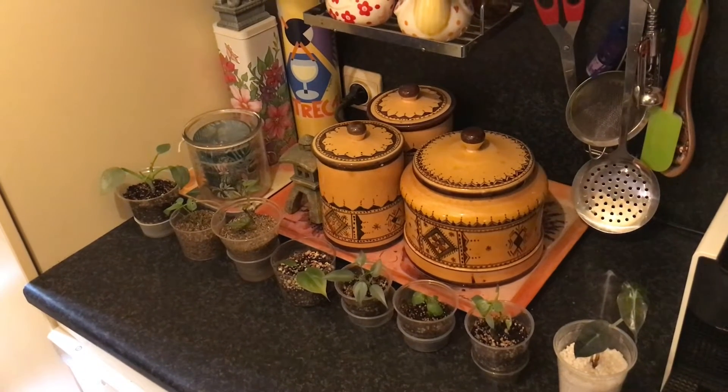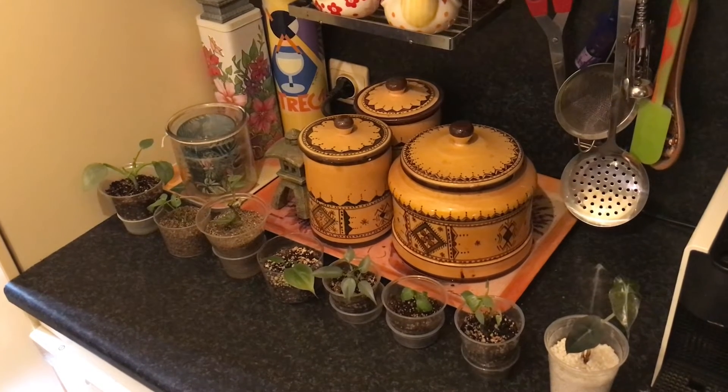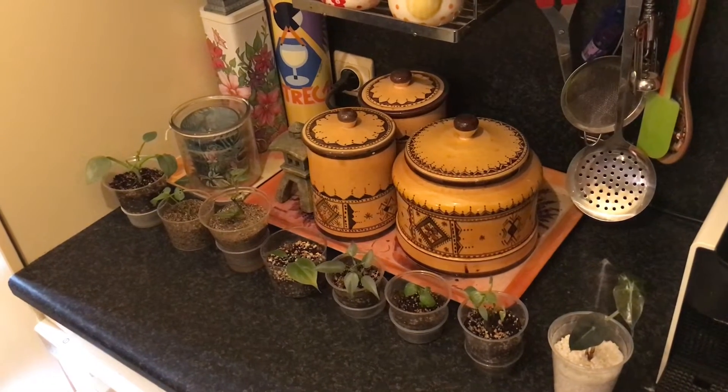Hello everybody! In this video I quickly wanted to show you a batch of cute miniature plants fresh out of the oven — the oven being a vermiculite prop box — so let's have a quick look together.